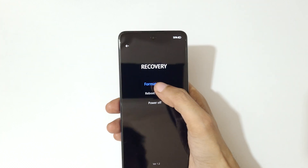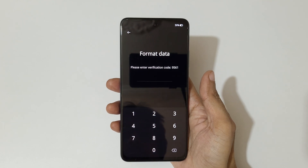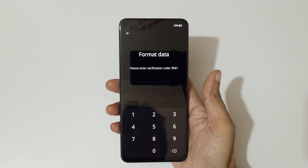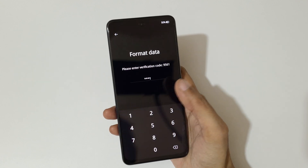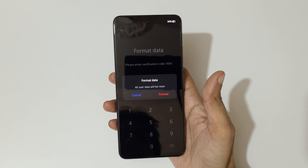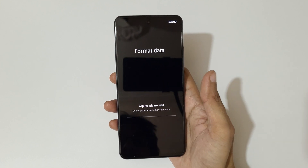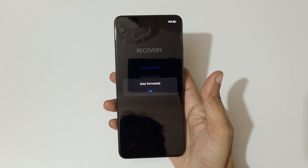Tap on 'format data.' Here you can see it says 'please enter verification code' — enter 9561. You can see it says 'all user data will be reset.' Now tap on 'format.' You can see it says 'wiping, please wait, do not perform any other operations.'